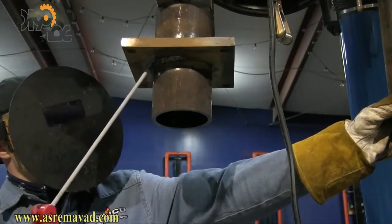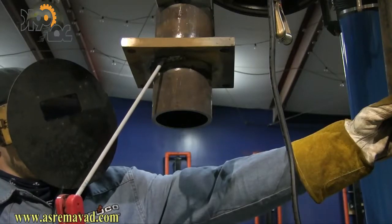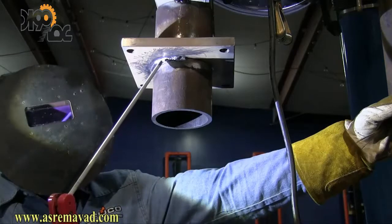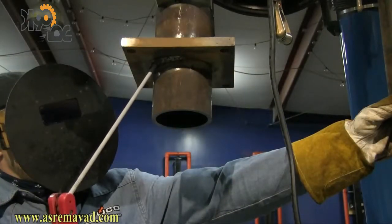Everything is pretty much the same — 10 more amps, rod angle the same, arc length the same, speed of travel the same. The difference is you've got to position yourself going around this thing. This really becomes a body positioning exercise. You can see Andrew has got one hand propped and one hand holding the stinger, so he can move his body around the piece and keep the rod angle about the same for a whole rod.